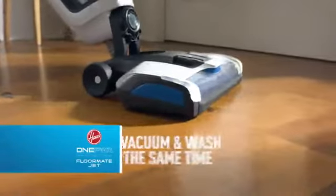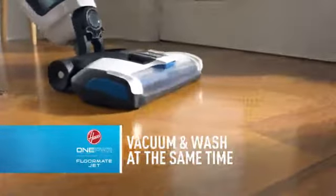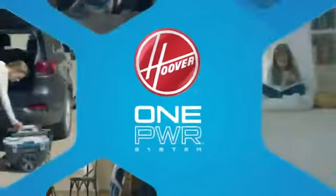Finally, there's an easy way to vacuum and wash your floors in one easy step. The Hoover One Power Floormate Jet, part of the Hoover One Power cordless cleaning system.